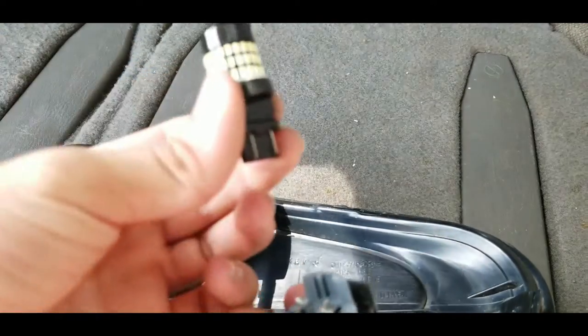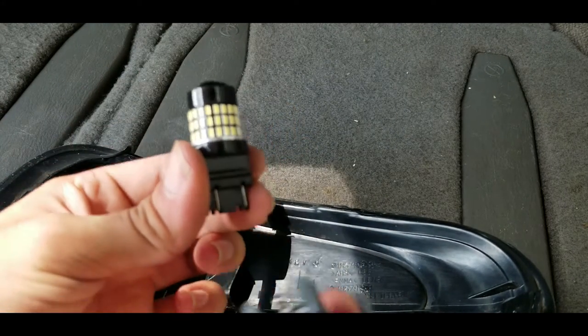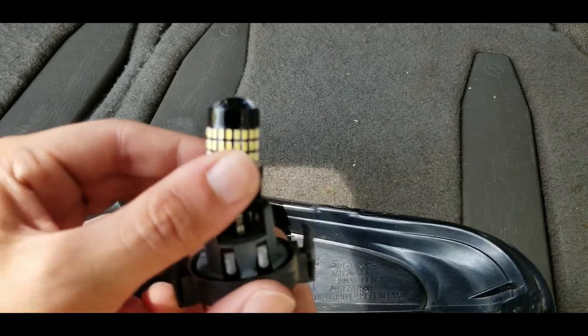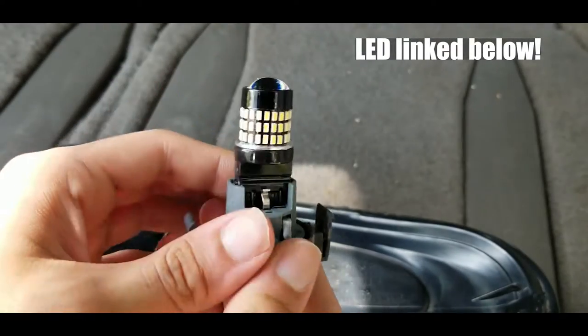There you go. Then you take your LED, and even if your LED has a certain polarity, it doesn't matter which way you put it in this socket, because this socket can be flipped — it makes it a lot easier. So you just stick it in like this. Just like the old one came out, I'm going to push this in real quick.